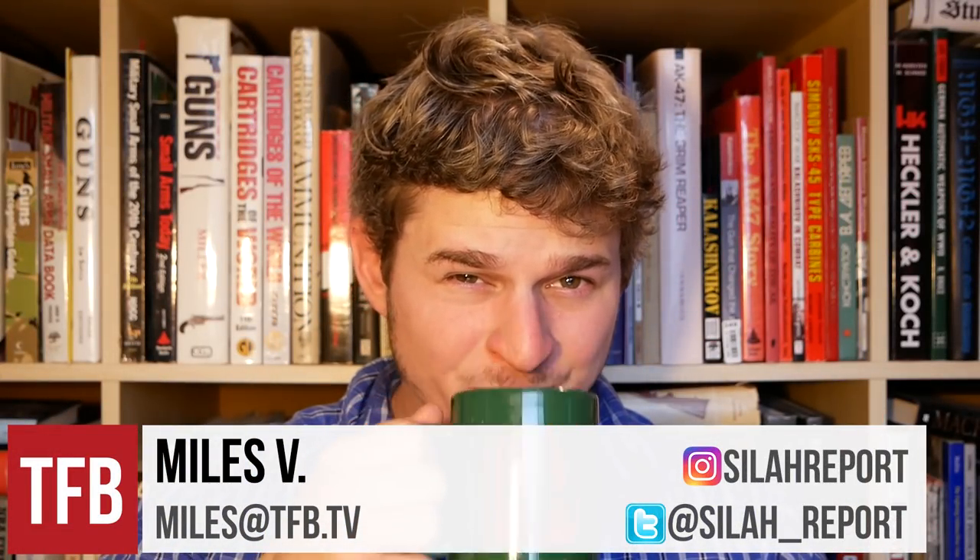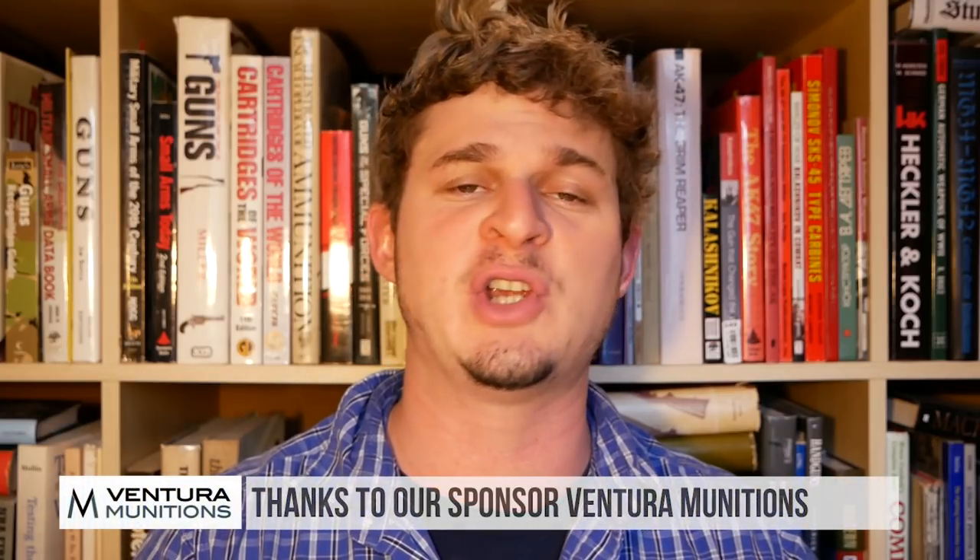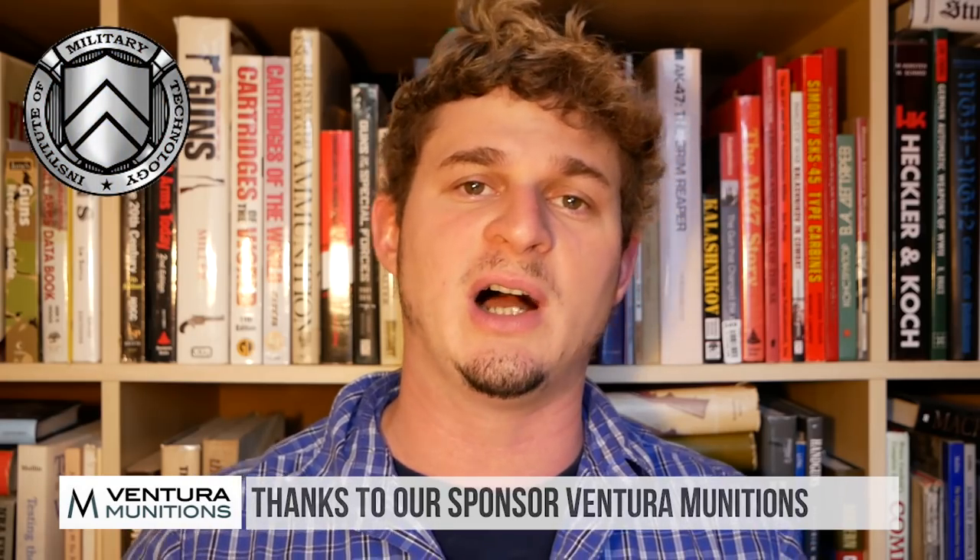Cheers, TFB. You want to learn about the Dror? Let's learn about the Dror. So the Dror Light Machine Gun — fascinating, interesting design from Israel, 1950s, connected with Johnson. We're going to get to that in a second. First off, I really want to thank one of our sponsors, Venture Munitions, who help us a lot with the channel and get these sort of videos out to you about some really cool stuff.